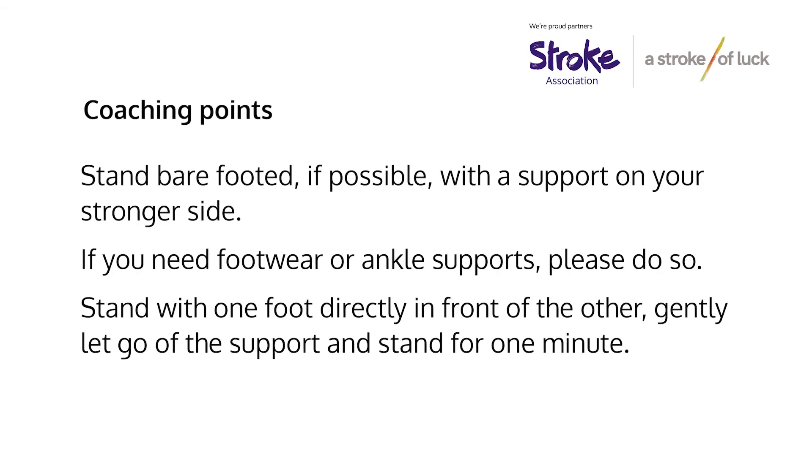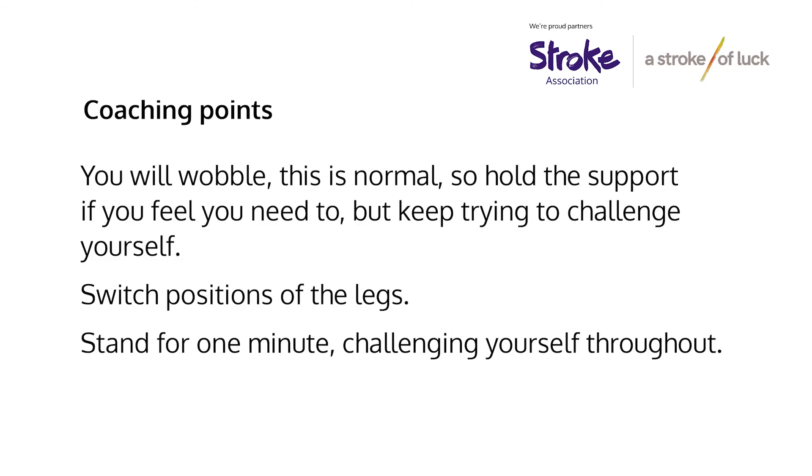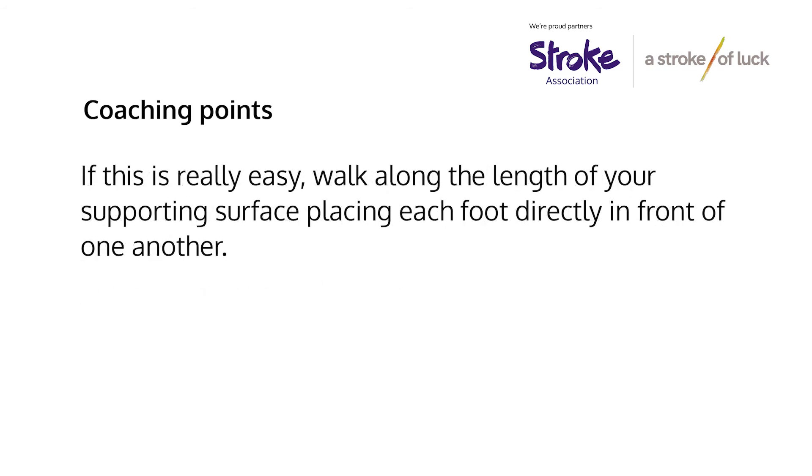Stand barefooted if possible with support on your stronger side. If you do need footwear or ankle supports please use them. Stand with one foot directly in front of the other, gently let go of the support, and stand still for one minute. You will wobble — this is normal — so hold the support if you feel you need to, but do keep trying to challenge yourself. Switch positions of your legs and stand for another minute, again challenging yourself throughout. If this is really easy, walk along the length of your supporting surface placing each foot directly in front of the other.